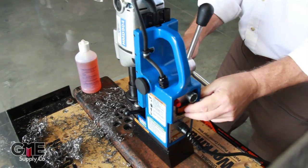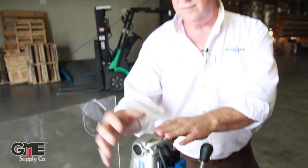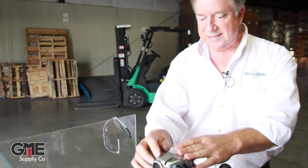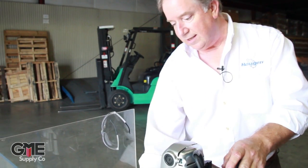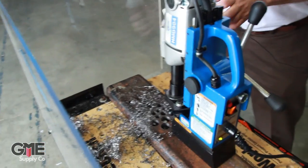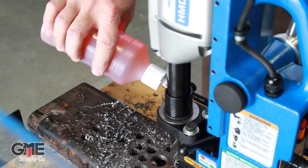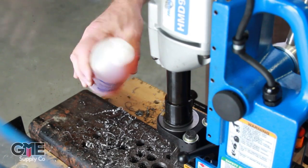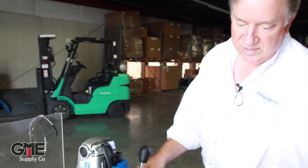Some of these units do come with a coolant feature — a bottle that sits off to the side. It's a gravity-fed system that will follow the tool right down and put the coolant right down through the center of the tool. But in this particular situation, we're going to go ahead and fill this little cup or reservoir at the arbor, and that will give us enough cutting fluid for at least one, maybe two cuts.